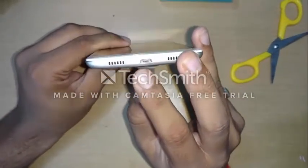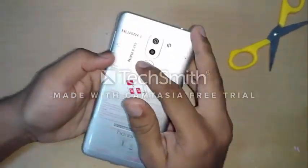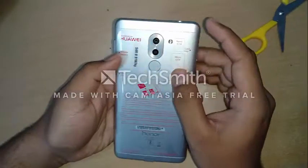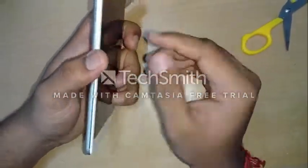Here we have the old micro USB port, and it also comes with a fast charger. Here is the dual camera setup and a fingerprint sensor on the rear. It also comes with a dual-tone flash.